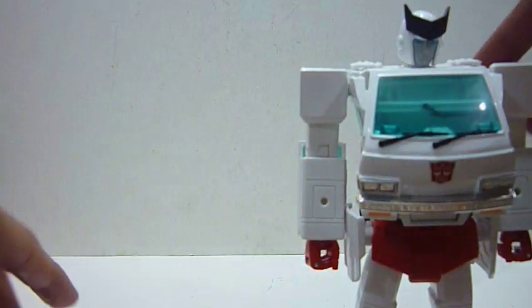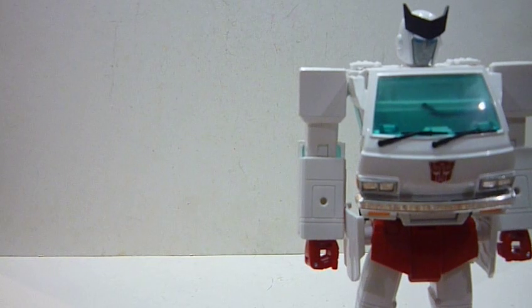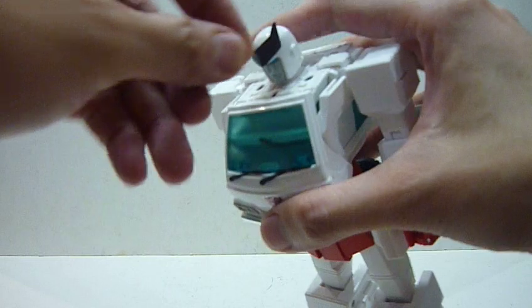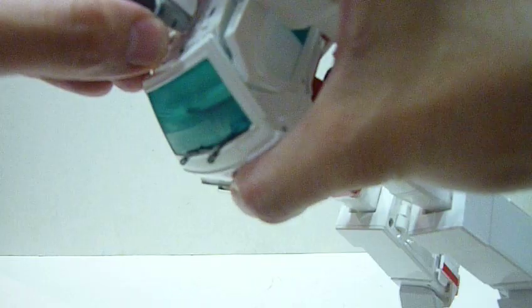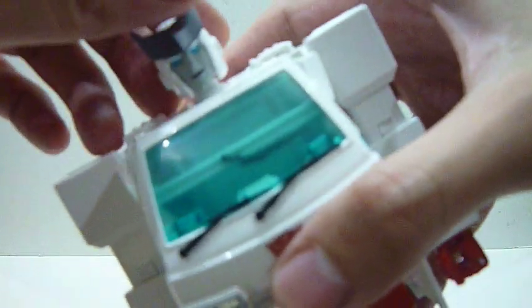One improvement about Ratchet is that they improved the head. For Ironhide, the head was a little bit loose — when you take the mask out and put it back in, it tends to fall off easily. For Ratchet, they've made it tighter, which is good. The alternate face in particular feels tighter than the basic face. Here you can see Ratchet's alternate smiling face.